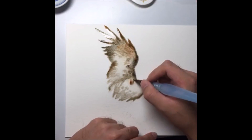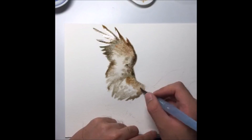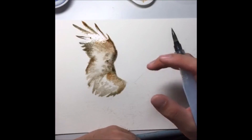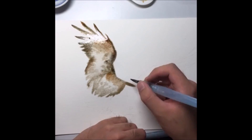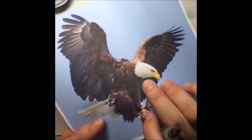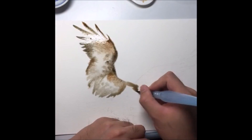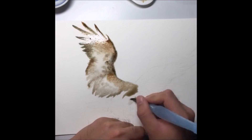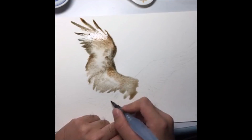I'm taking a bit of raw sienna again to bring back some browns. This is one wing done — just let it dry on its own. For the next wing, the only part to take note of is near the head area, where the feathers are pretty white, so leave that part out first. You can paint the head first or the body first — for my case I'm painting the body first. Use more water here just to fill up the silhouette of this area.